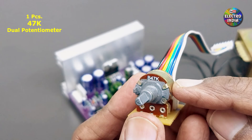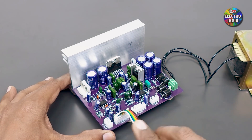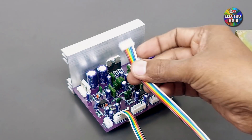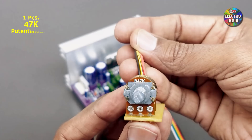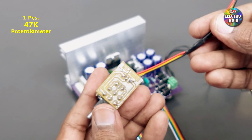एक ड्यूल पोटेंशियोमीटर है 47K का — यह वॉल्यूम के लिए लगा लेंगे। और एक ड्यूल 100K का है — यह ट्रेबल के लिए लगाएंगे। एक पोटेंशियोमीटर 47K का है; यहाँ ड्यूल की जगह सिंगल भी यूज़ कर सकते हैं। (A dual 47K potentiometer for volume, a dual 100K for treble, and a single 47K can substitute the dual.)